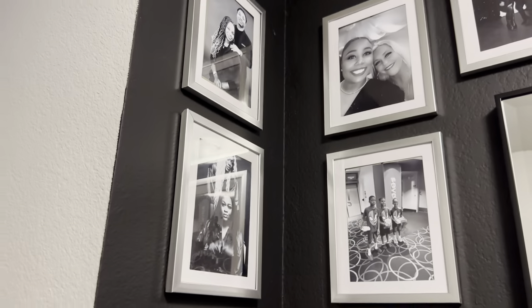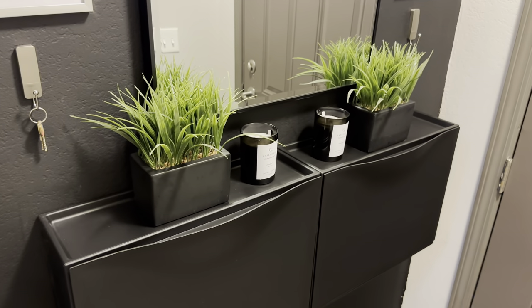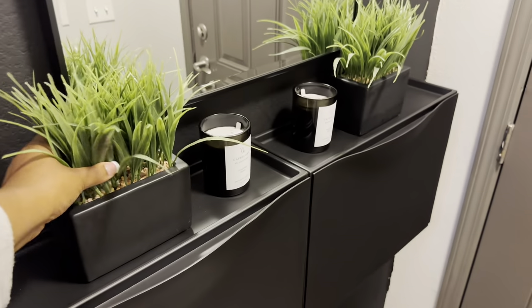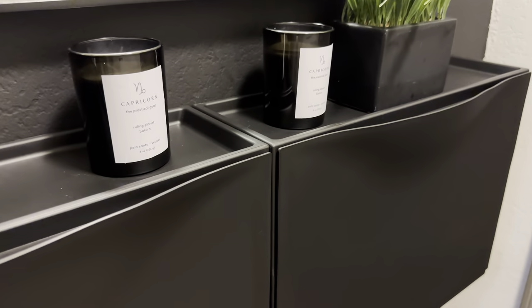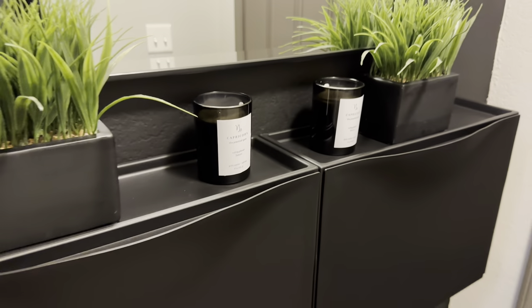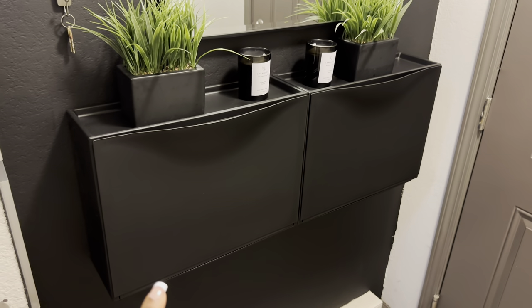Over here you're going to see more pictures going down this wall. Right here I just have some greenery that I already had at my last place that I brought here — I was going to put it in the bathroom but I think this looks better here. I got it for $7.99. And then I went with these candles that show my zodiac sign; I had two of them in my room at my old place but now I put them here just for the aesthetic.